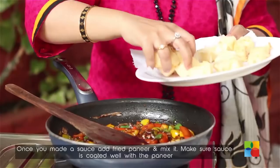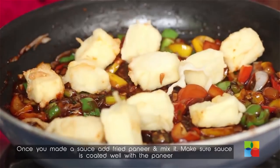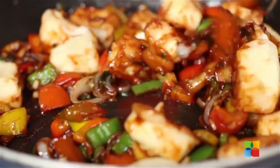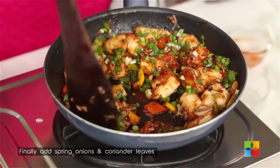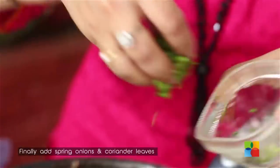Once you have made the sauce, add the paneer pieces finally and mix gently. You can see the sauce beautifully coats the paneer pieces. Add the remaining spring onion and finally the chopped coriander leaves.